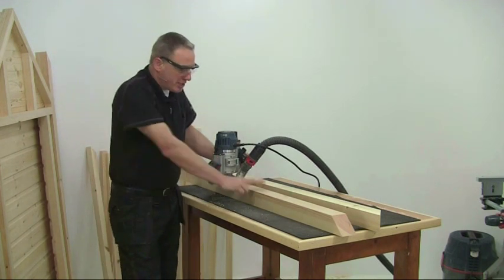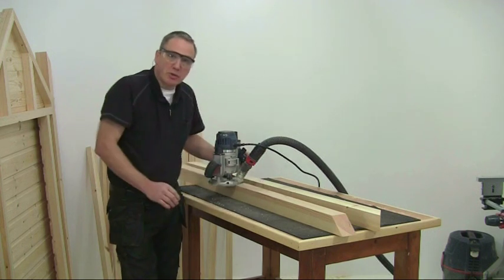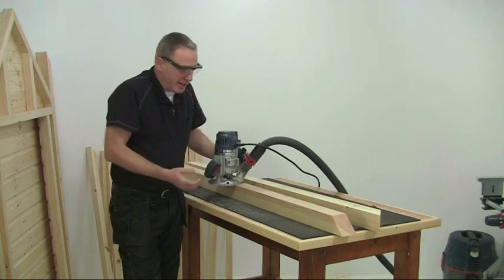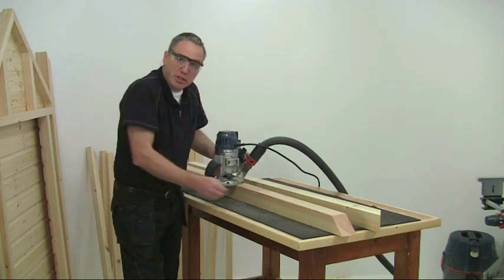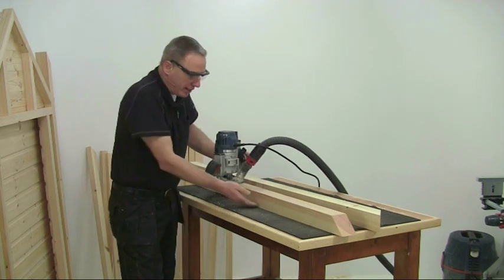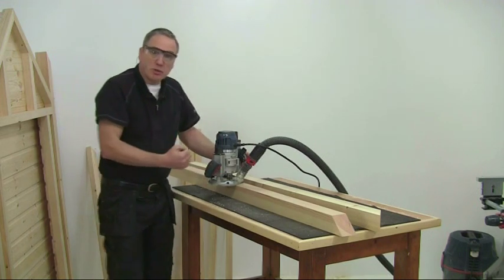Welcome back. I'm putting a little radius on the three exposed corners of the legs before we start screwing the frames in place. It's not strictly necessary but I think it makes it look a little bit more attractive and also reduces the risk of chipping the corners. Do the three exposed corners and don't forget to leave the internal one square to fit the frames up against, and then we can start screwing it all together.